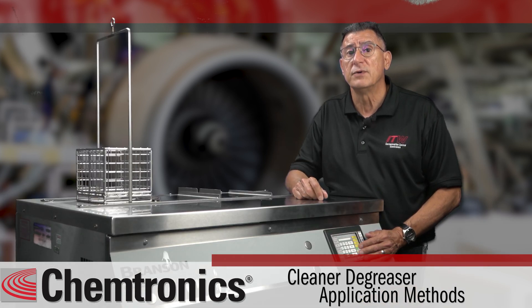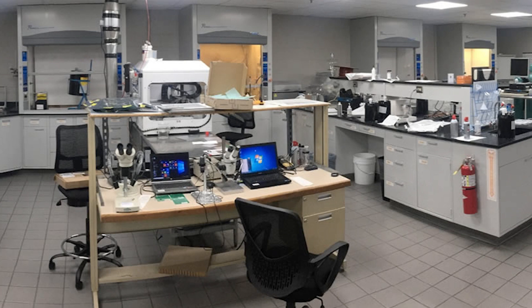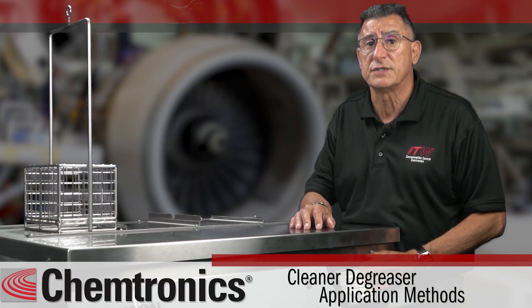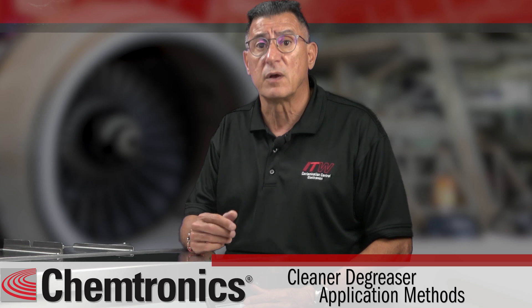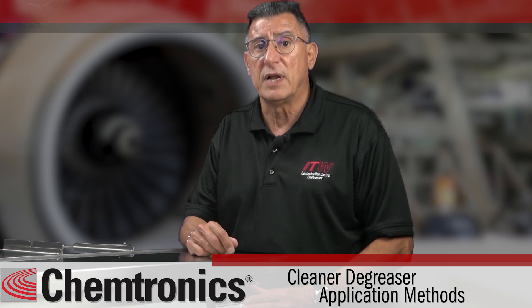If you're looking for a new degreasing solvent for your facility, we can help you through the selection and qualification process. Chemtronics offers state-of-the-art cleaning and analytical services to help you qualify our solvents for your process. We have in-house cleaning equipment including inline, batch, ultrasonic, and vapor degreasing systems. This equipment allows us to duplicate your production environment.